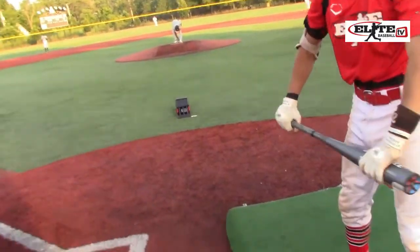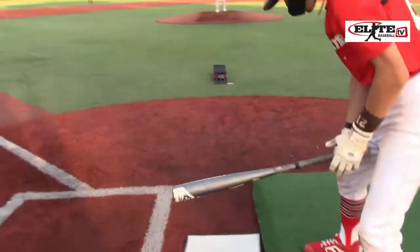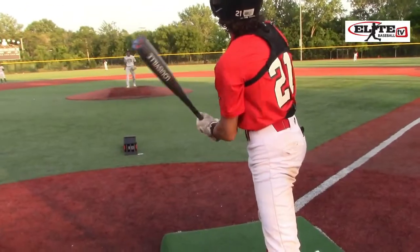First ever. History in the making. Umpire count. That's why I got video so you guys can see it.